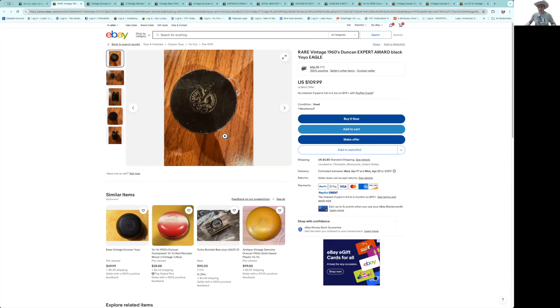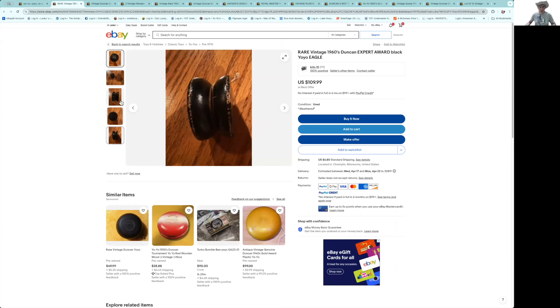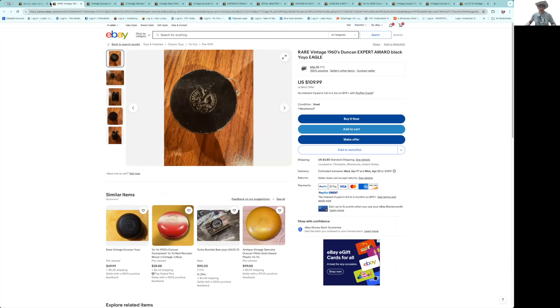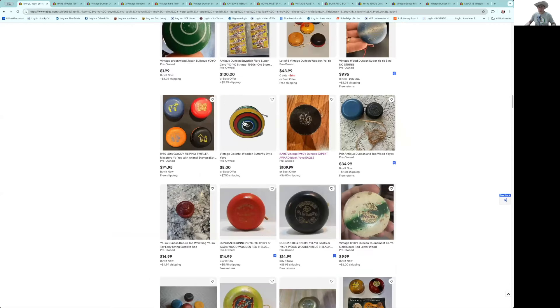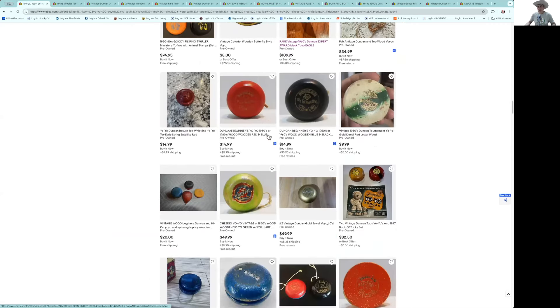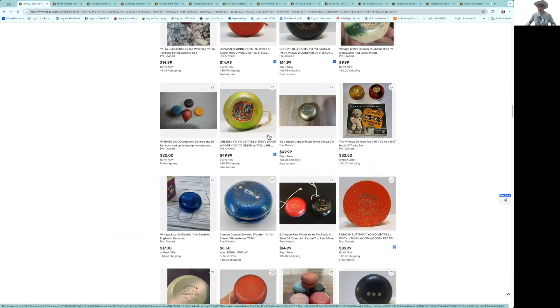Expert award at $109 — those are nice, but I think it's a little overpriced. It's pretty worn. If you don't have one, you might consider it, but I think you can pick up one in that shape for a little bit less. Let's keep going and see if we find any other finds like that Duncan cross flags.